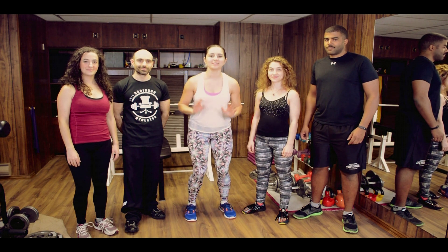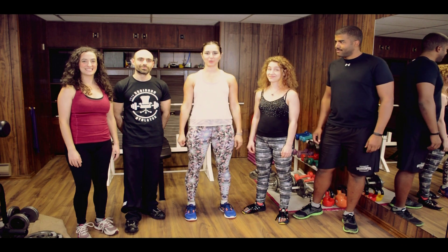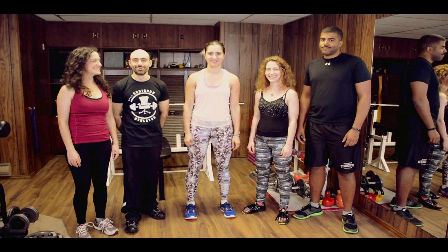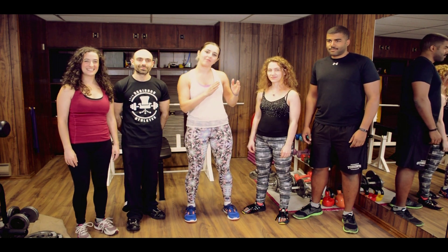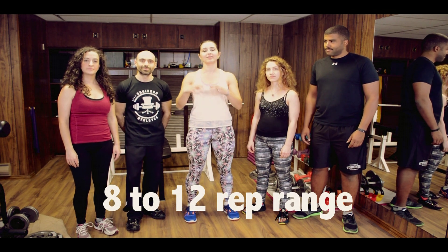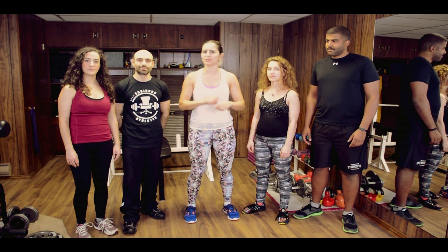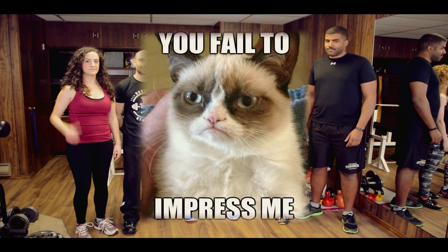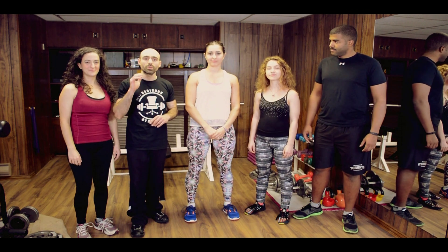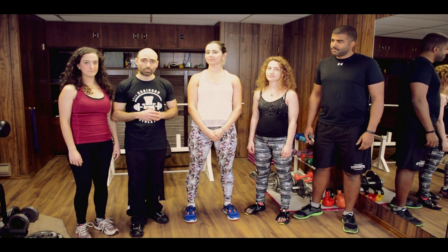Remember the concept here is failure — and this is the only time we're going to encourage you to fail. Yay failure! Basically, if you have an eight to 12 range, you want to be failing by that last rep. If you have a six to eight range and you're going to nine, ten, eleven and you're still feeling peachy, that means you haven't picked a weight that is heavy enough for you. So you need a heavier weight. We recommend for any and all beginners: try to train in that eight to 12 hypertrophic rep range.